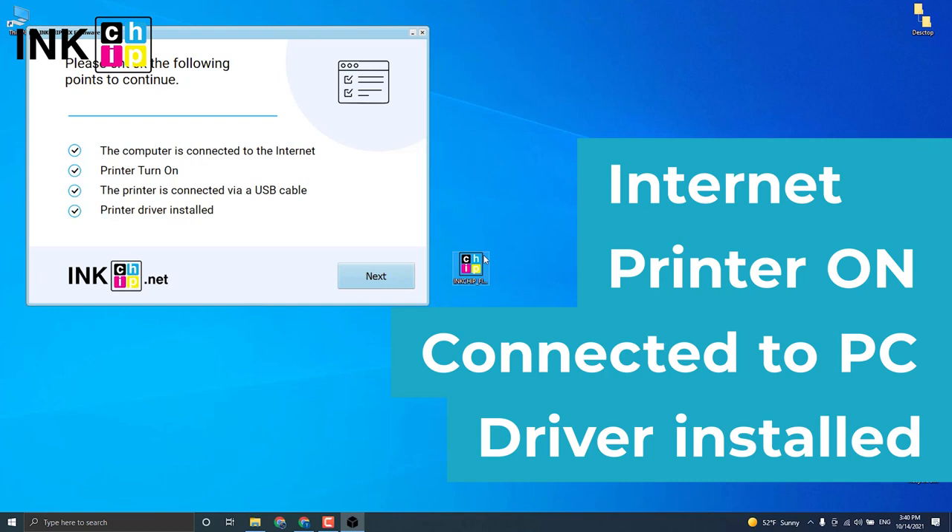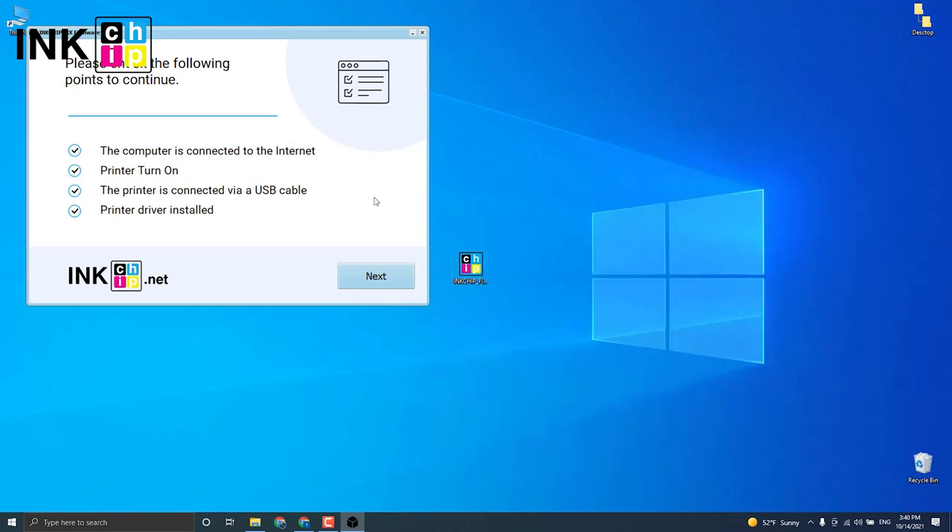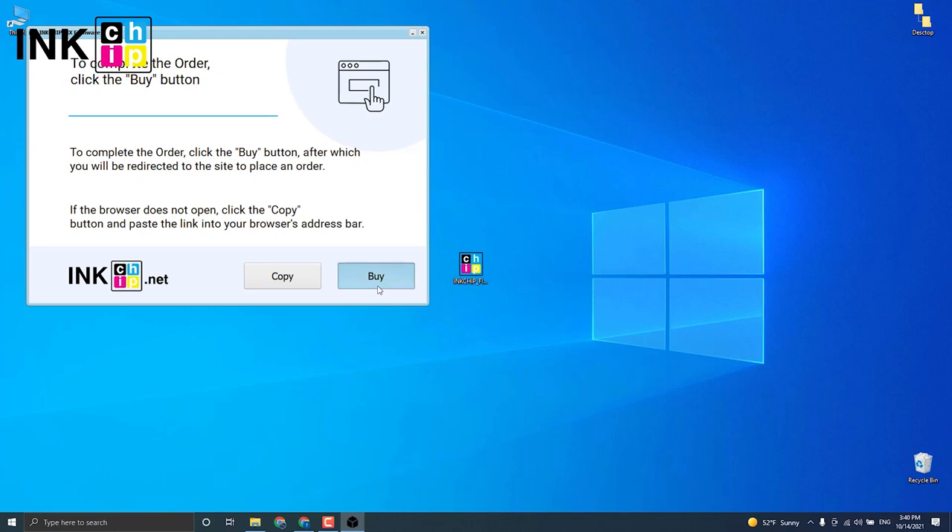Check that the printer is connected to the computer through USB, an internet connection is established, and the driver is installed. The program will automatically identify your firmware version and generate an appropriate file for your printer model. Click Next.